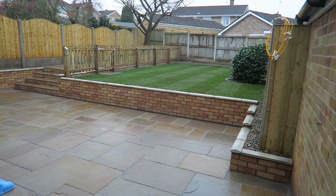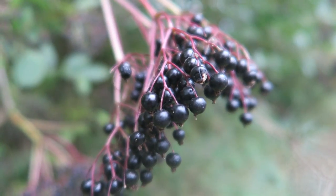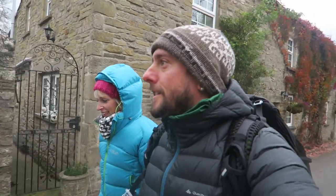Brand new garden. Nice fence either side — and that's that, the day job done. Let's go back to where I belong: Yorkshire.